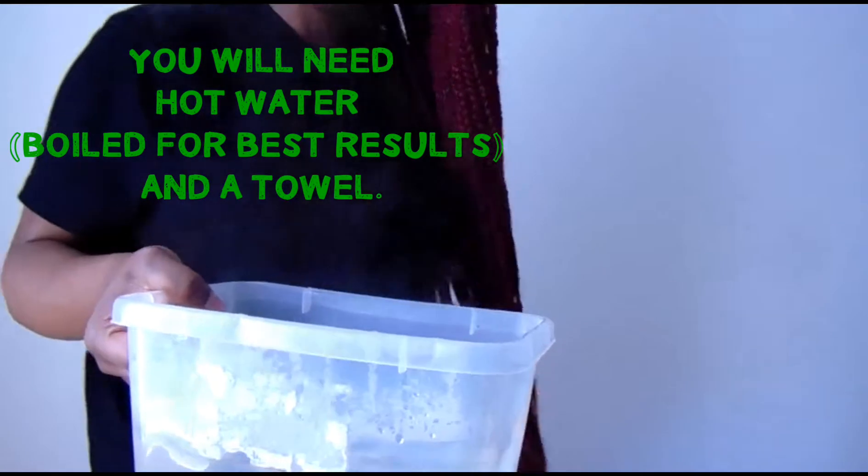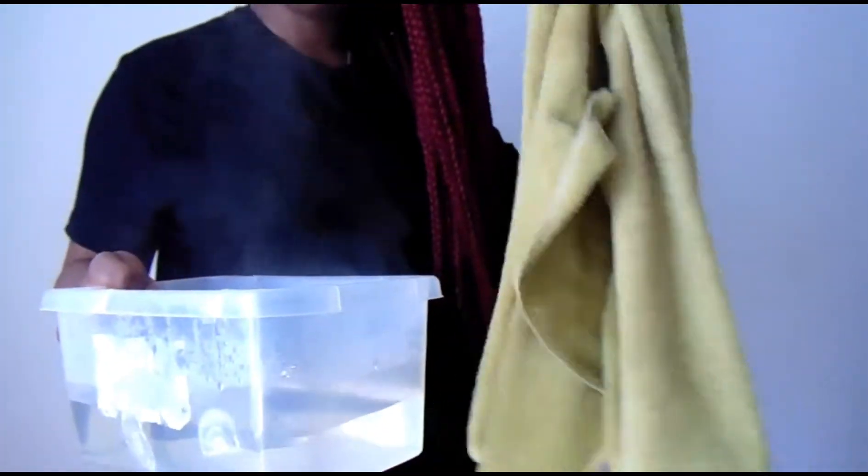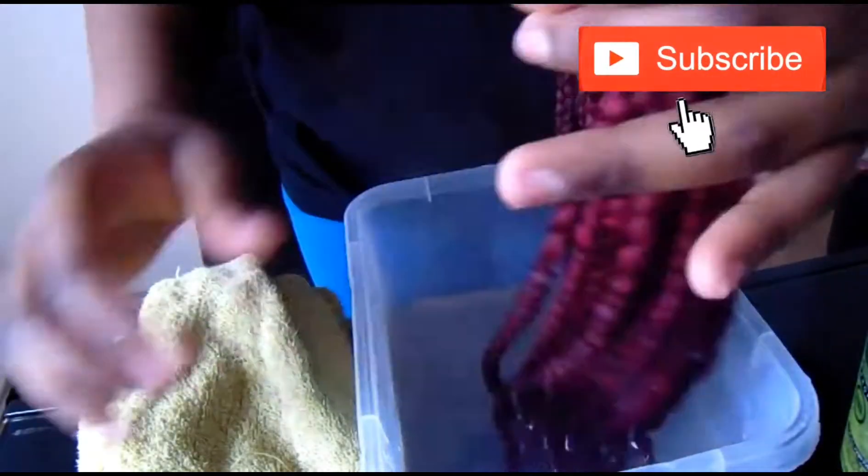For this next step you'll need hot boiling water and a towel. What you're gonna do here is move the hair in the water. This technique is very important, especially if you don't want your hands to look dry.